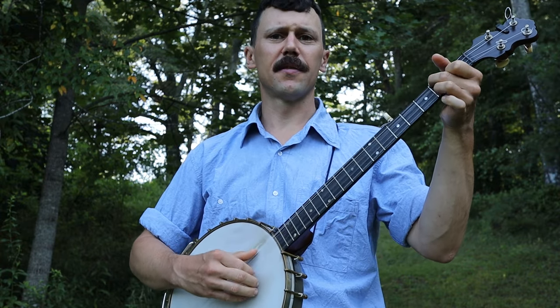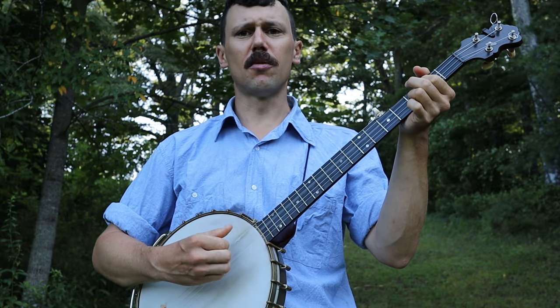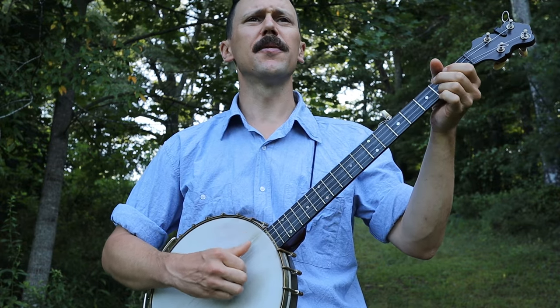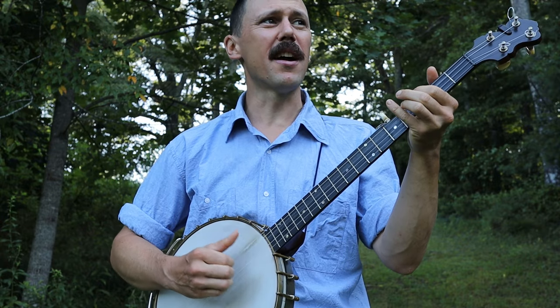Don't shoot me down, don't shoot me down. I got a wife and kids on Ruby Ridge, please don't shoot me down. Don't shoot me down, don't shoot me down. I got a wife and kids on Ruby Ridge, please don't shoot me down.